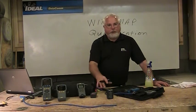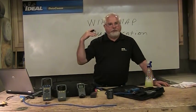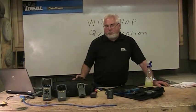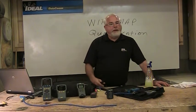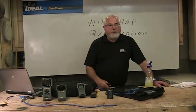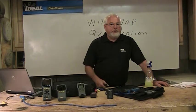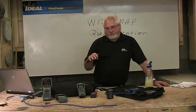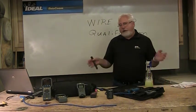Qualification testers will do everything that the lower-end testers do, plus a few other things. They measure length, though some wire mappers do too. Primarily, these testers are going to simulate something. When looking at data networking, if someone wants a test on his cabling system for data, he's more than likely running Ethernet — which is a protocol in data. So these are more likely going to be Ethernet testers, simulating 1000Base-T or 100Base-T, checking bit errors. They'll specifically test gigabit, voice over IP, or similar protocols.